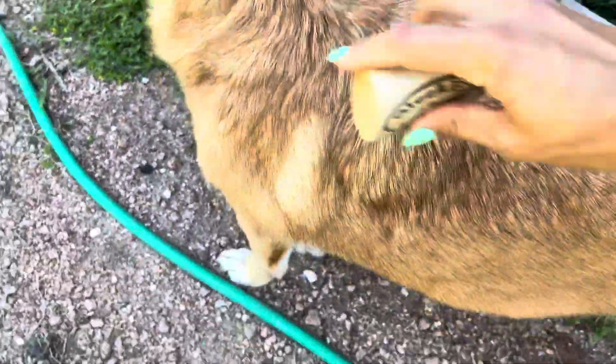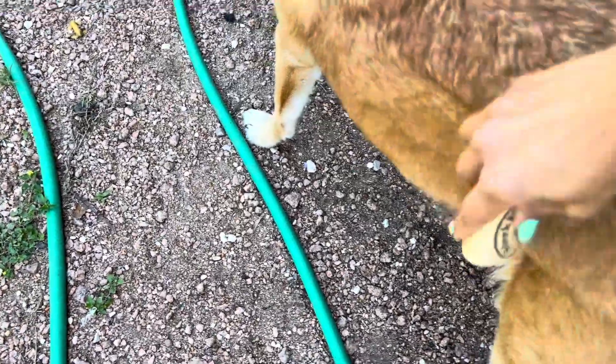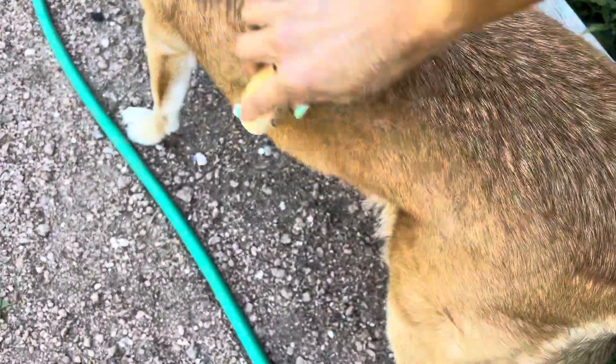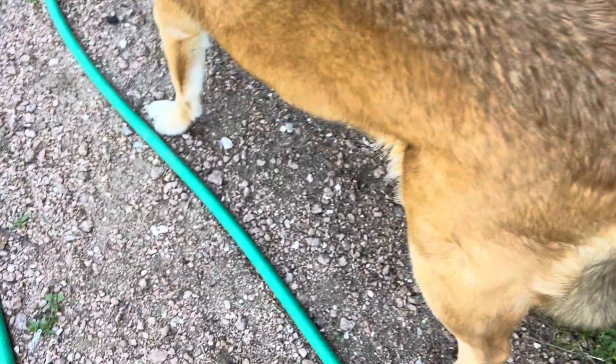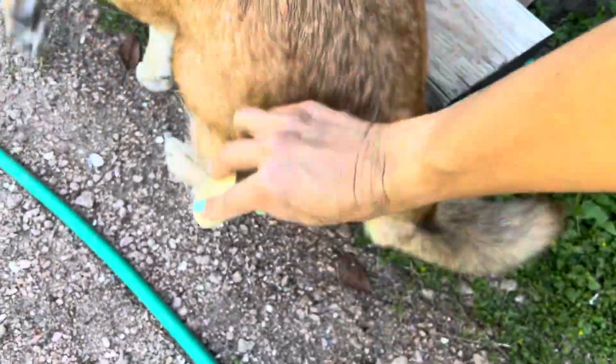The only thing is that it doesn't collect the hair. So as I brush, the hair just starts to kind of fly — as you can see, it just kind of starts flying everywhere. But I have other tools that do collect the hair, and it doesn't seem to get off as much as this one does.